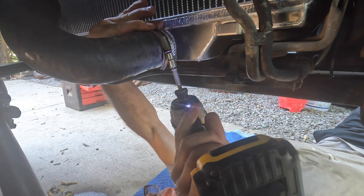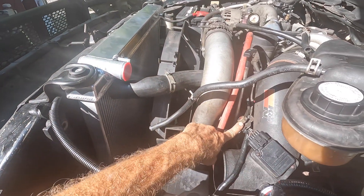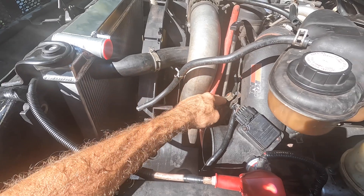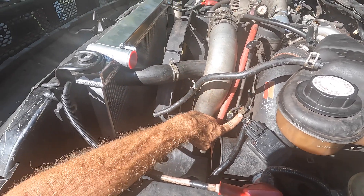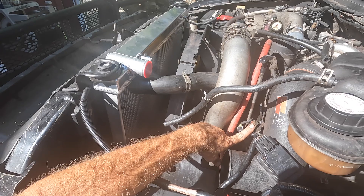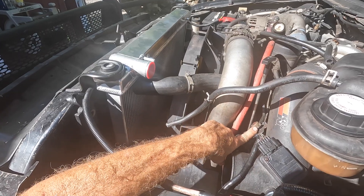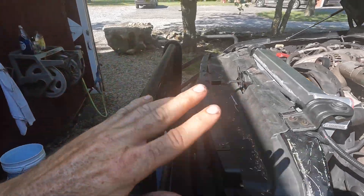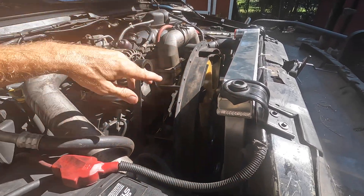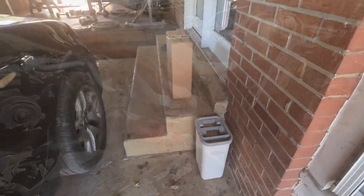I'm going to refrain from hooking up these coolant lines right now because I want to replace this sensor right here. As you can see, there is no sensor — or at least it's not connected. I believe it may have melted off. Anyway, that's your back pressure exhaust sensor, and I'm not getting any boost right now. I believe it's because this is disconnected, so I need to fix that. Also, I've got a coolant filtration system coming — it's going to mount right here and I'll have to cut into my coolant line.